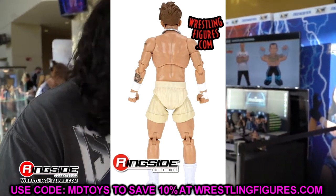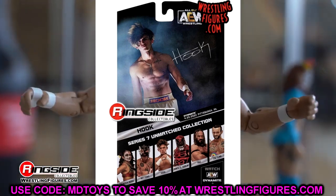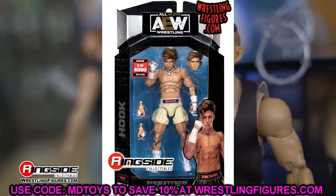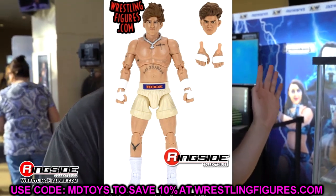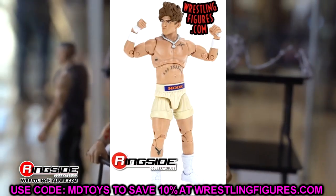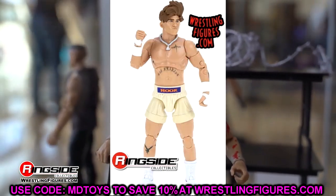I'm still digging the way this Hook looks and very excited to see what we get. This will be our fourth Hook figure — you have the Ringside exclusive Hook, the Unmatched Series 7 Hook, the chase Hook, and the Hook from the two-packs. So many Hooks coming soon and I'm all for it. This hook figure looks dope — the more hooks, the happier you are, as they say.